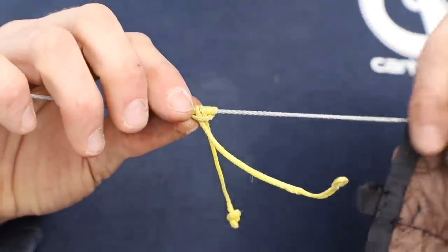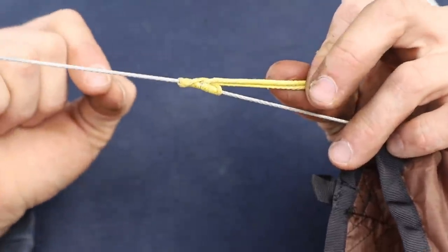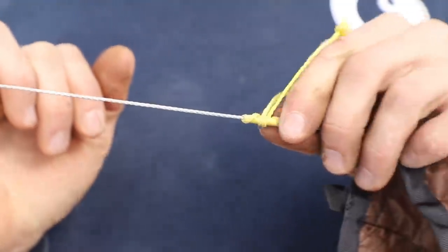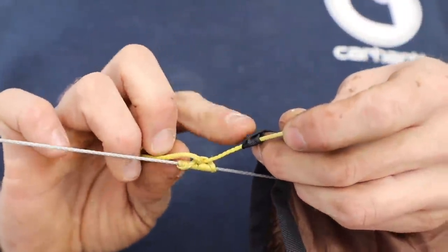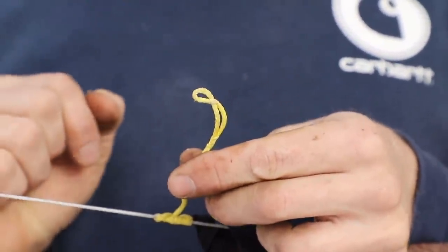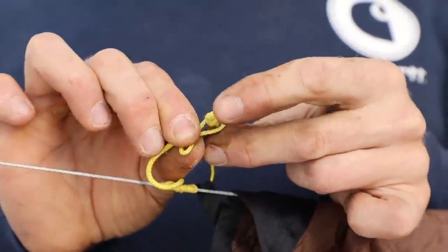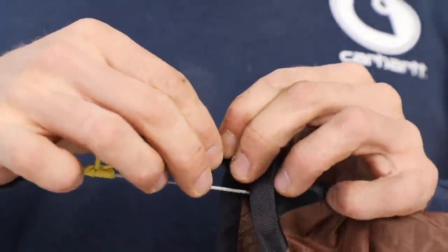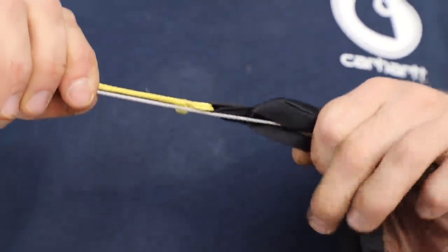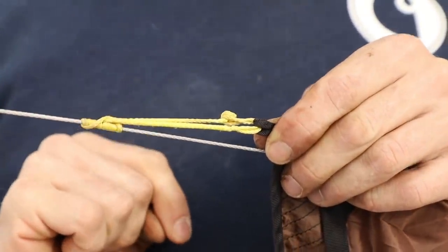Now we move on to the soft shackle — this is how we attach our tarp loop to the line itself. A soft shackle has a prussic, so when I pull it I can't move it, but I can push it and it moves very freely. I take one end that is knotted, place it through the loop on your tarp, then come to the other side of the soft shackle — it's going to look like a figure eight. Open that up and it gives a loop to place our knot inside. Give it a little tug, it locks in place. Now I can adjust my tarp however I need to get the right tension on it, and that is what I utilize to set up my tarp over my hammock.